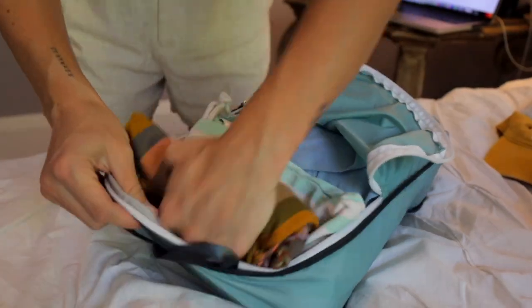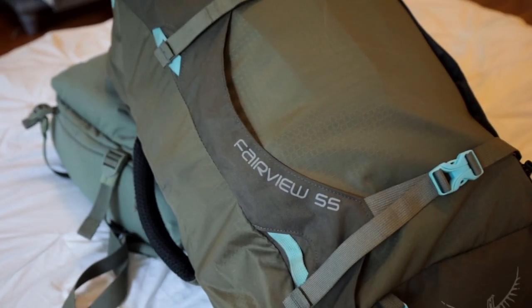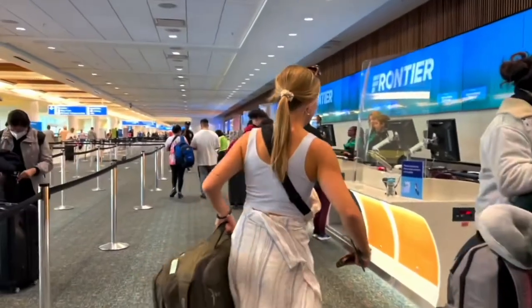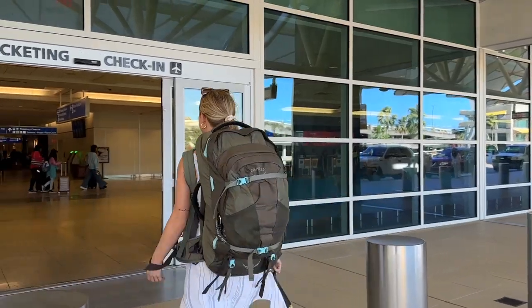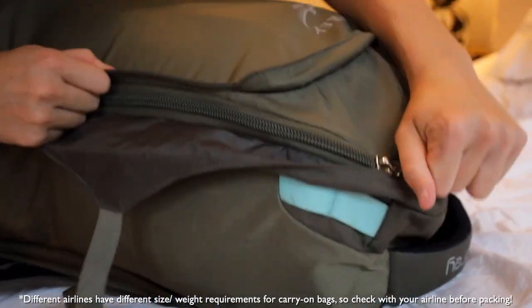I've been living out of my 55-liter Osprey Fairview backpack for the last few years and it usually doesn't fit into the overhead cabin, so I end up having to check it. That not only means arriving early to the airport, but it also costs me hundreds of dollars in checked baggage fees, and I'm always stressing that it won't make it through connecting flights to my final destination.